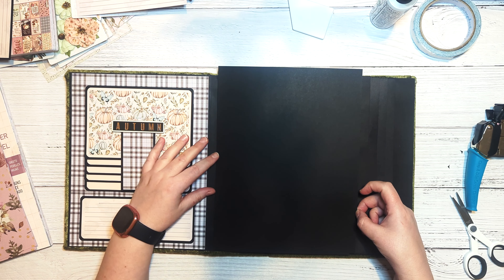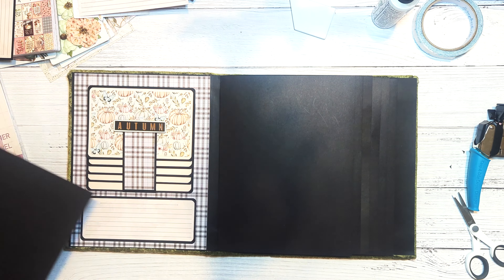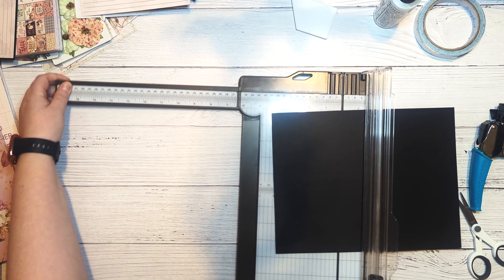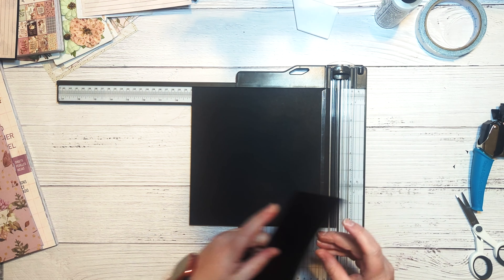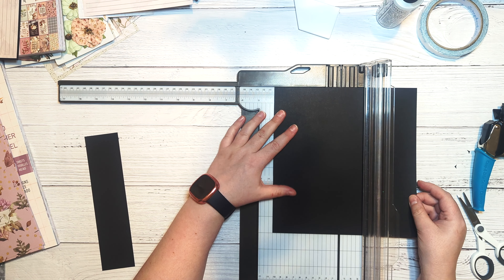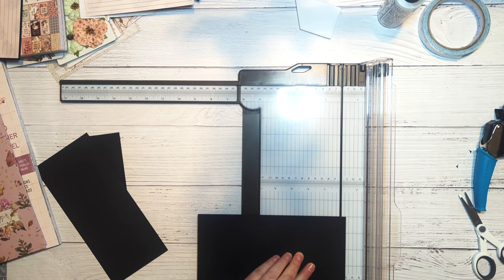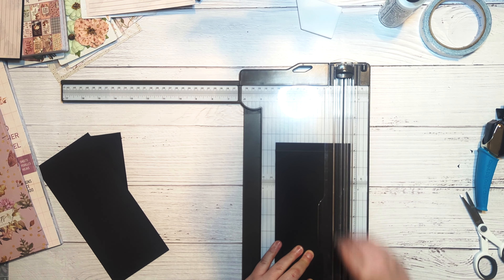To create our pocket, we are going to need a piece of black cardstock cut to four and a half by nine inches. Then we're going to score on the short sides at a half inch, and then on one long edge we're going to score a half inch as well. Then I'm going to grab a scallop arches edge punch from We Are Memory Keepers and punch along the long edge that I did not score.